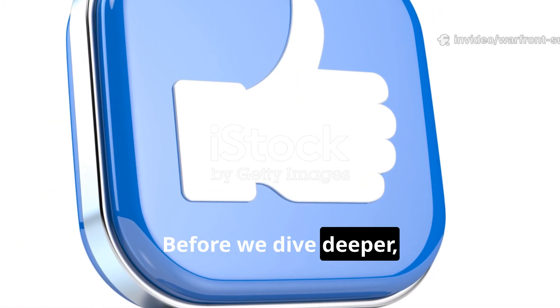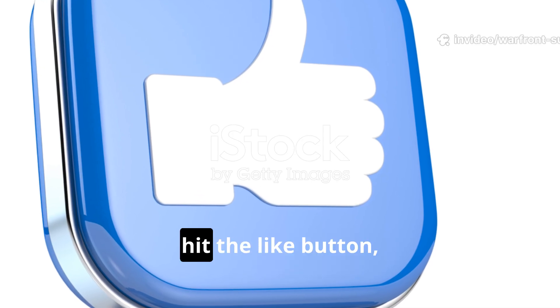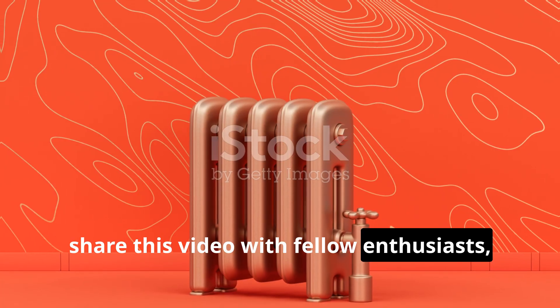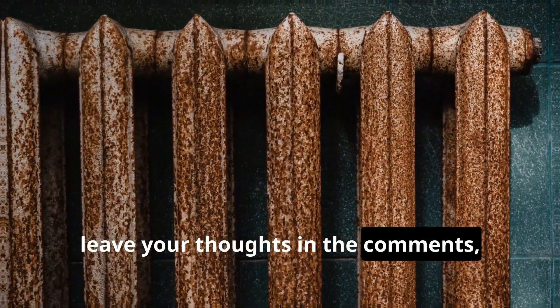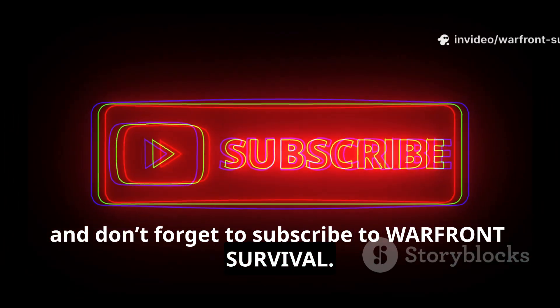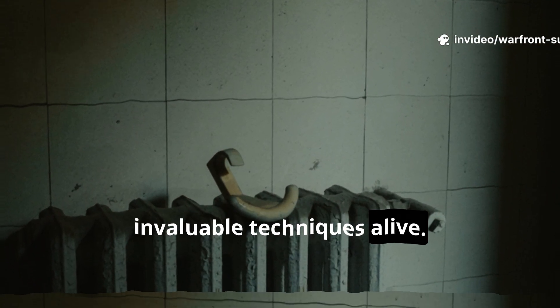Before we dive deeper, if you're passionate about historical survival methods, hit the like button, share this video with fellow enthusiasts, leave your thoughts in the comments, and don't forget to subscribe to Warfront Survival. Your support helps us keep these invaluable techniques alive.